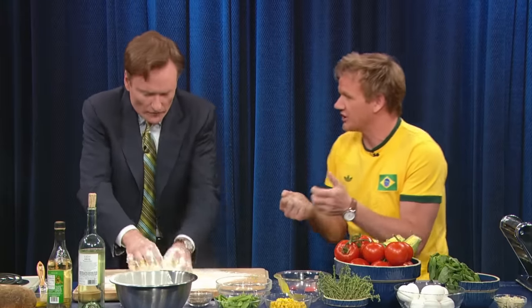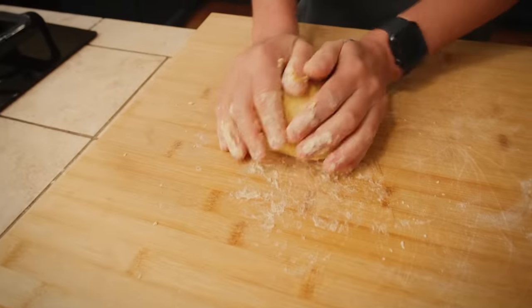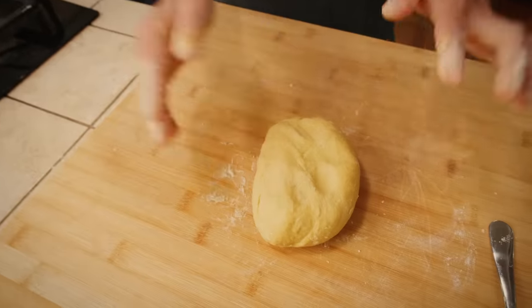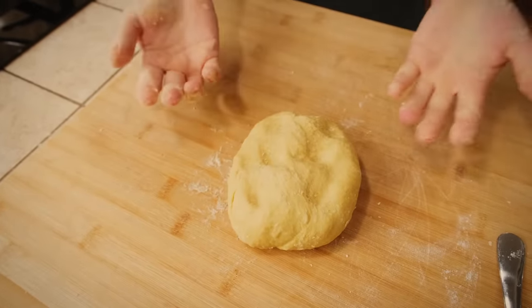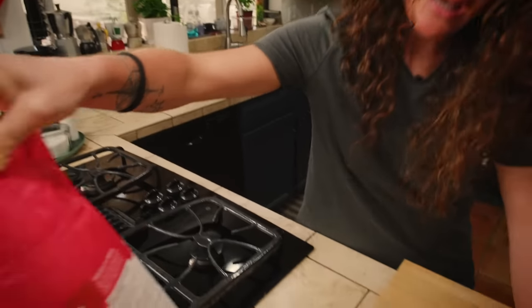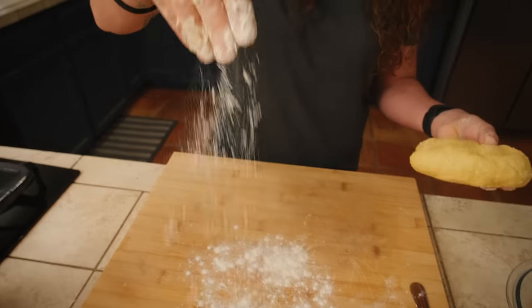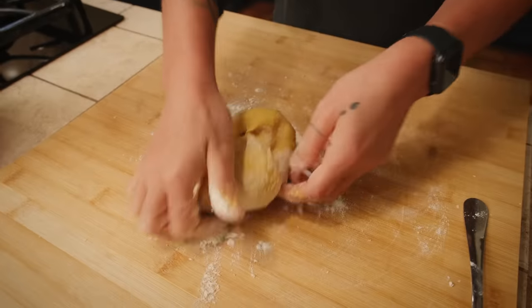It can happen sometimes that you add too much flour. You can add a little bit of water until you reach the right consistency. My eggs were very big today, so my pasta is a little bit sticky. What I'm going to do is take a little bit of flour and keep working.